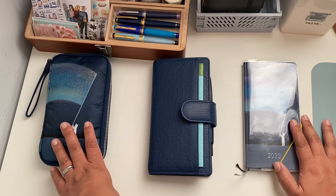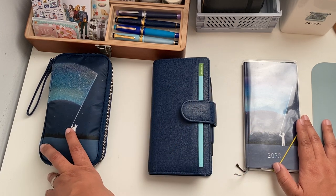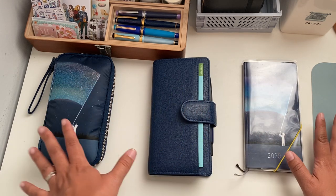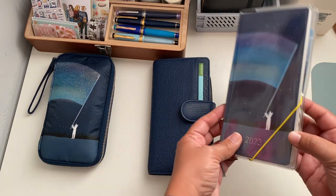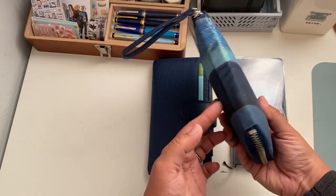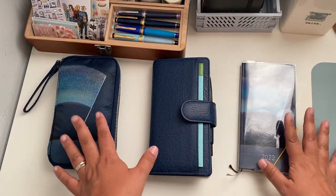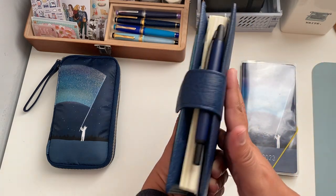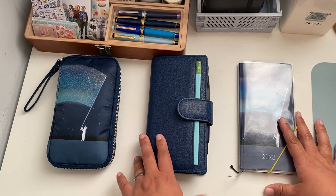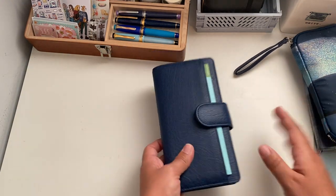Hi everybody, welcome back to my channel. It's been a while but I want to give a little update and catch up on the things I've been using, so it might not be a very long video. I have a couple of interesting new things to show. As you can see, I have my two Hobonichi Weeks that I use, and I have the new pouch from Hobonichi, the Aurora Dori, in a small drawer pouch that matches the planner.